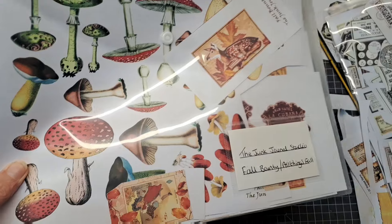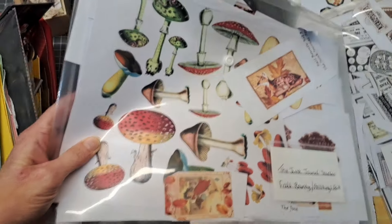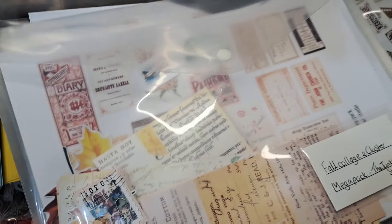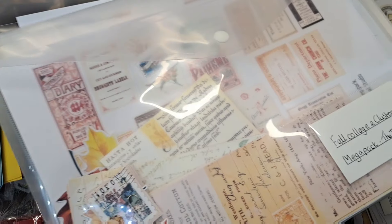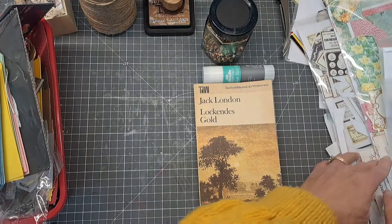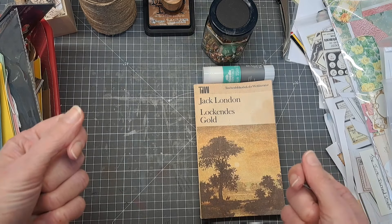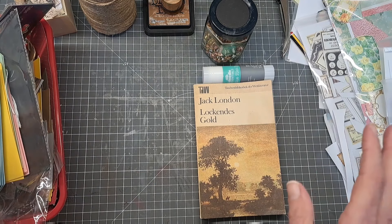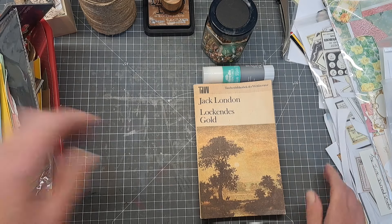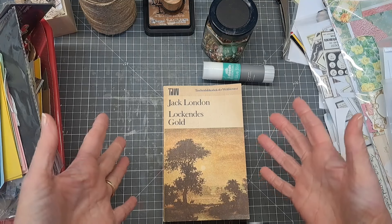I have got so many digital packs. When I print something off I put who it's by, so this is obviously Junk Journal Studio. I've got them in packs - I've also got some stuff here from Artful Galleria. I've got all these packs and I print off the bits I want for my projects, and I have lots of excess left over that I'm going to try and use up.